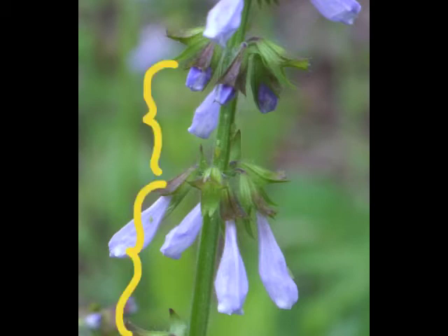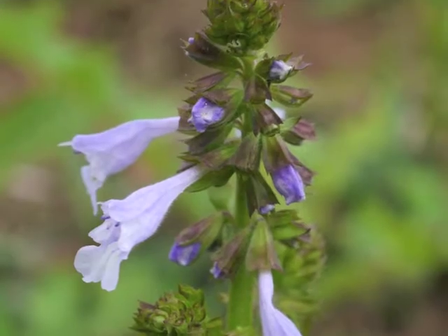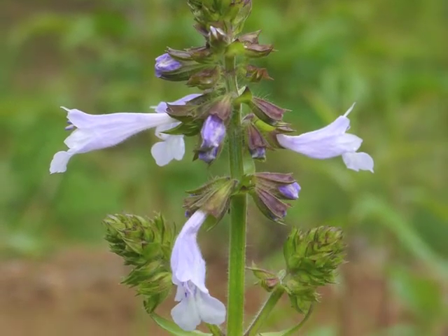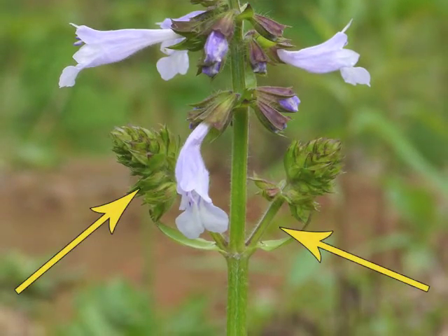Tubular flowers emerge from united sepals. The flowers grow in whorls spaced apart along the stem, with each whorl of flowers in a different developmental stage. Sometimes the flower stalk will branch so that one or two additional inflorescences grow near the central raceme.